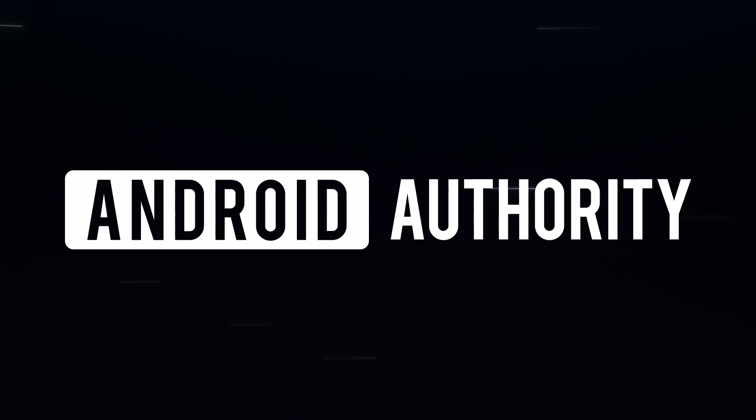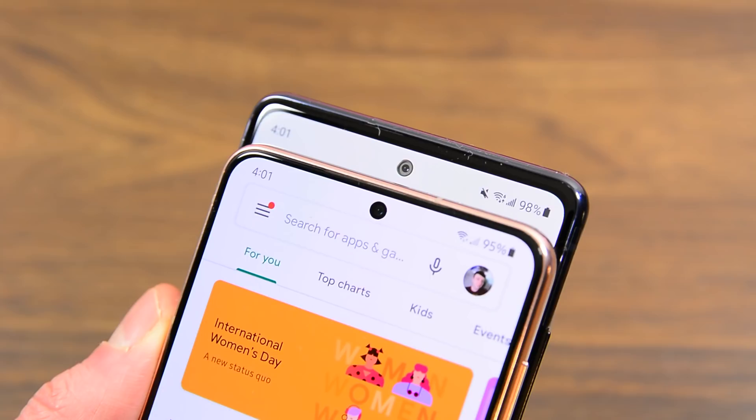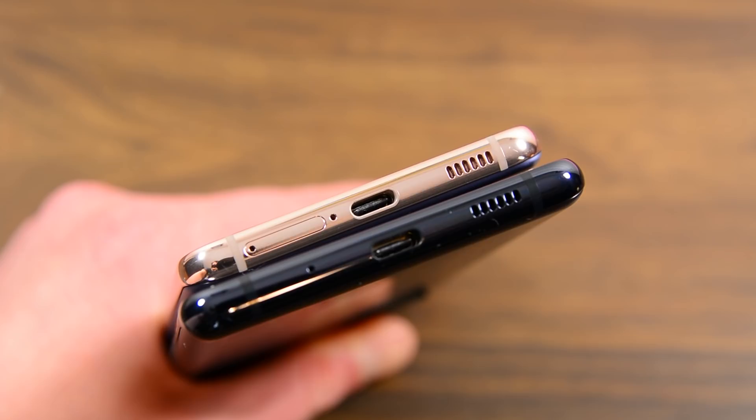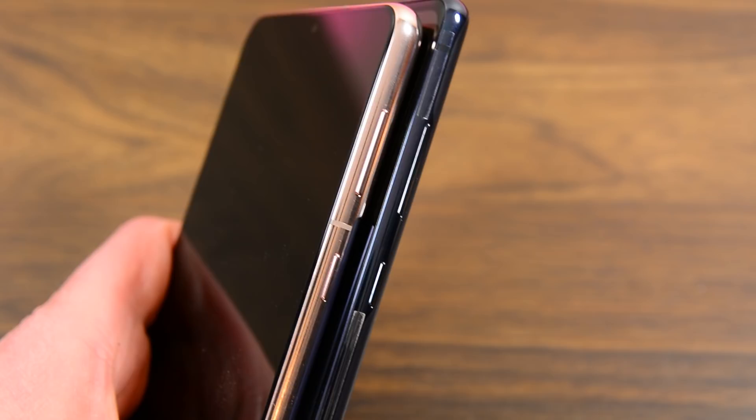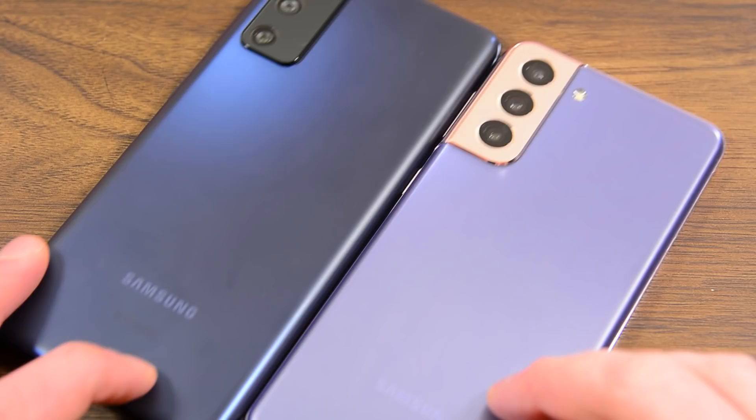From a distance, both of these phones look demonstrably similar. They are both obviously modern Samsung smartphones, and you can definitely tell. The camera bumps are in the same spot, as is the single pinhole camera on the front of the screen. Both devices have the same speaker grille design on the bottom, the same USB-C port placement, and even the same volume rocker and power button placement.